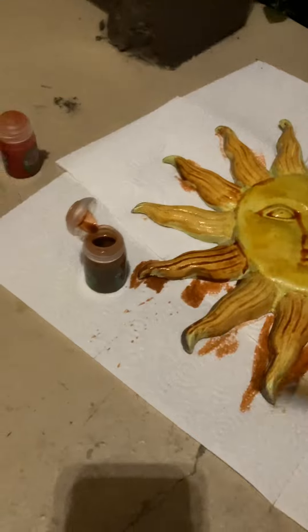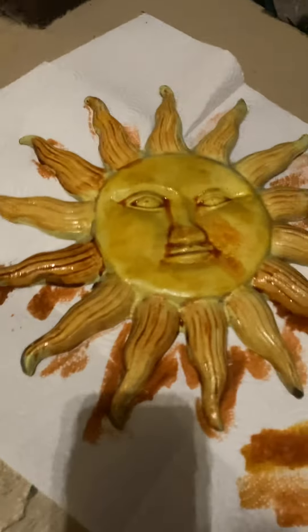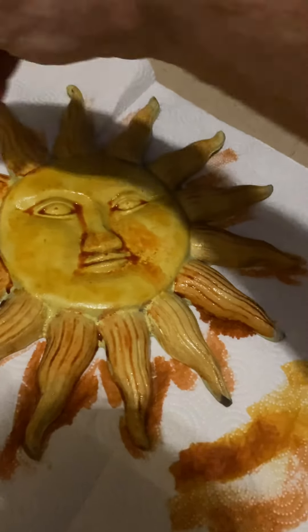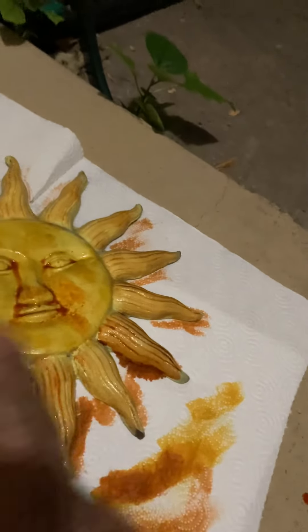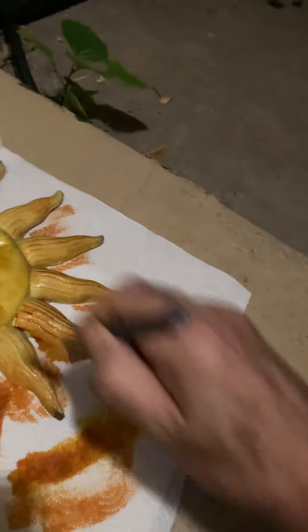It's the kind of thing where you would see something like this finished and wonder how they did that — how they got the paint to be in some places and not others. That's what I would have wondered if I had seen something like this done before.